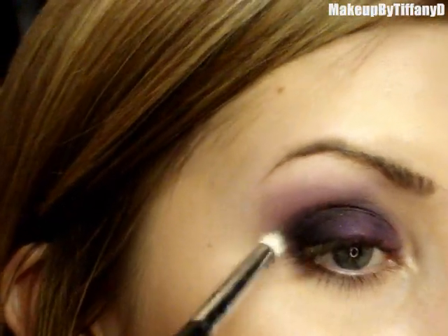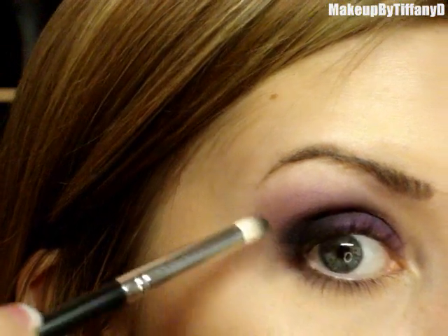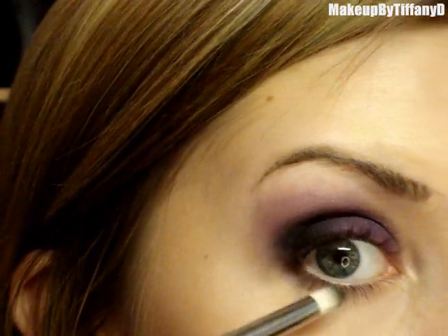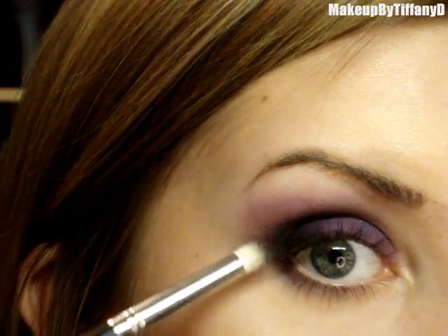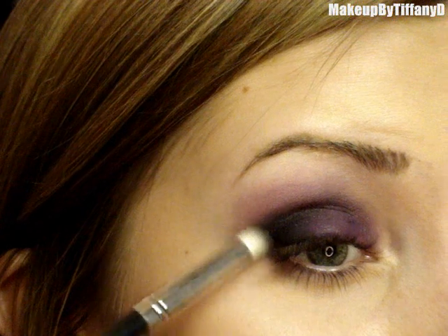To make this outer edge a little more pronounced, I'm just going to sweep it up in the same angle that my lower lash line is following — so you could imagine like an invisible line that just kind of continues up. I'm just going to kind of sweep that upward.